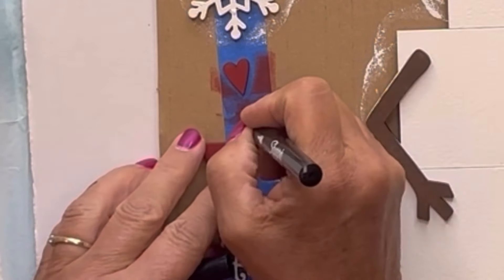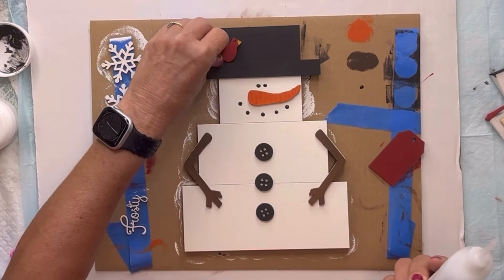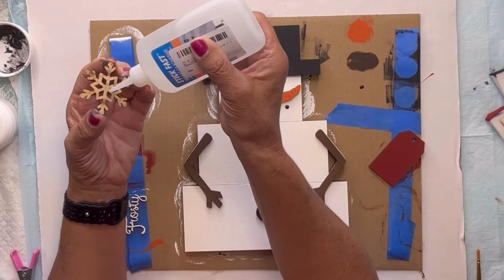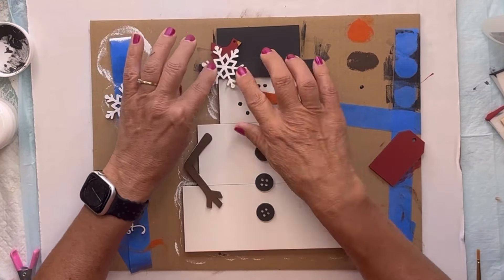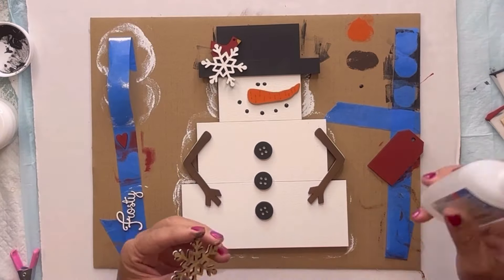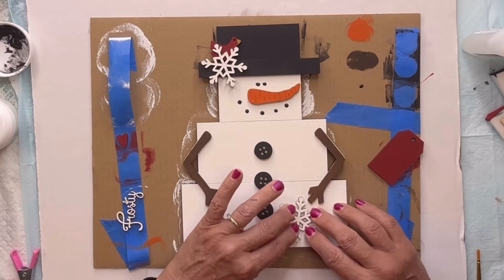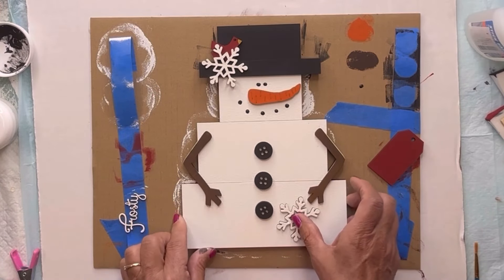Then I'm going to use my Sharpie marker for the eye and the beak on my bird, which are yellow and black. Then I'm going to glue the bird to my hat and then glue a snowflake on the hat. Then I'm going to glue my second snowflake down at the bottom of my snowman and add the heart in the center of my snowflake.